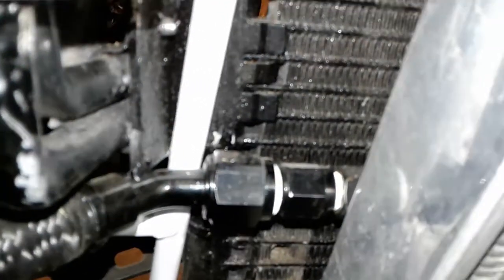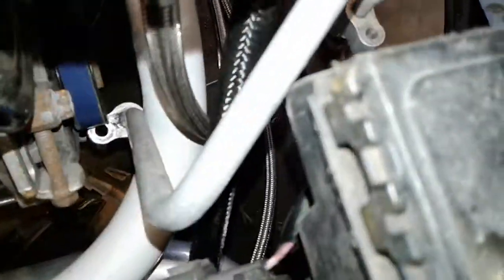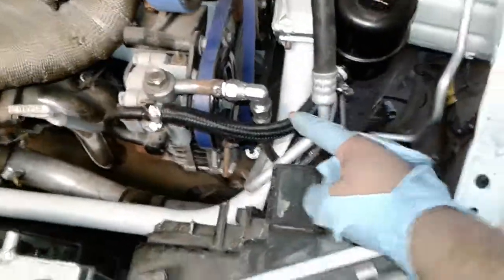That's a 45-degree fitting on the top. And then the bottom one, I went with a 6AN to a straight fitting with an 8AN adapter. That runs to the power steering reservoir — that bottom piece, right down there. And then both hoses are 8AN.